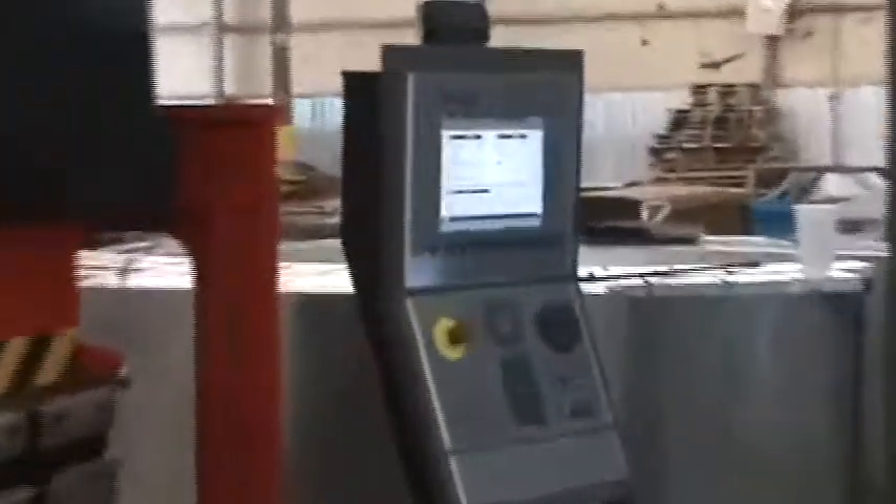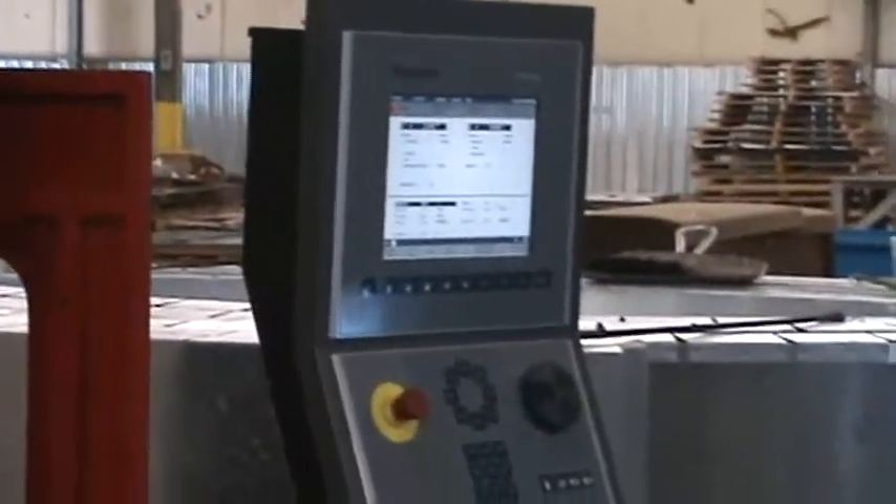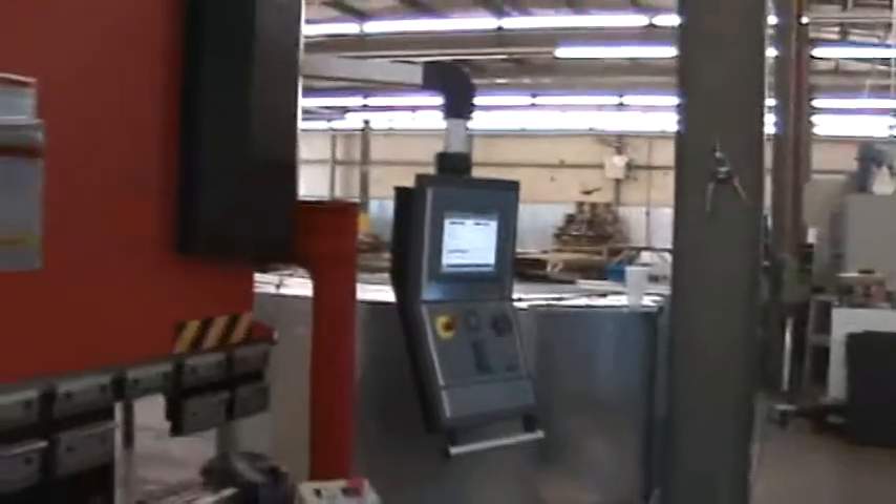The back gauge is the Dellum high-end CNC back gauge. Take a look around and get a good look at the back gauge system.